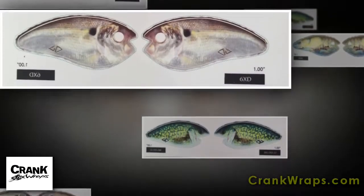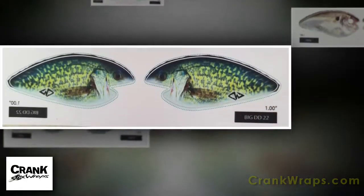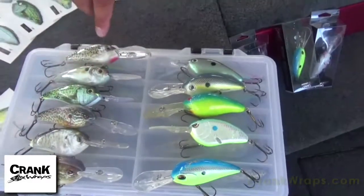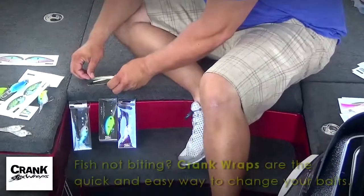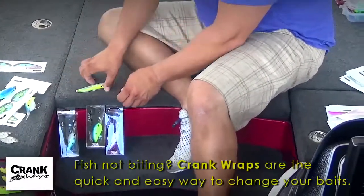They can carry five of these and 20 of our wraps with them that store and pack easily and go right on. These wraps go right on, they come right off, and you can reuse them. You can even put wraps over wraps and mix it up.